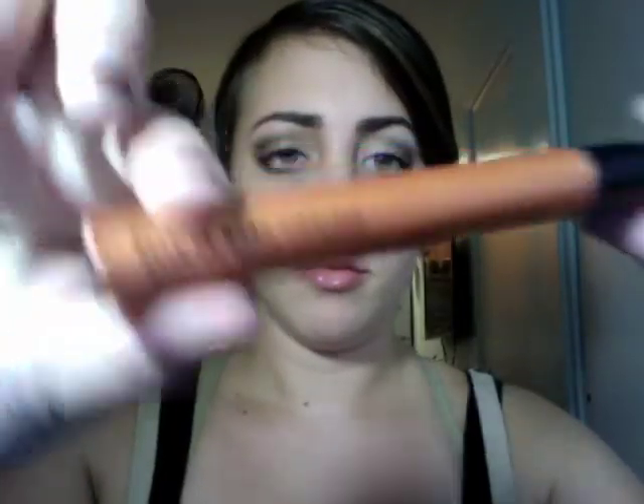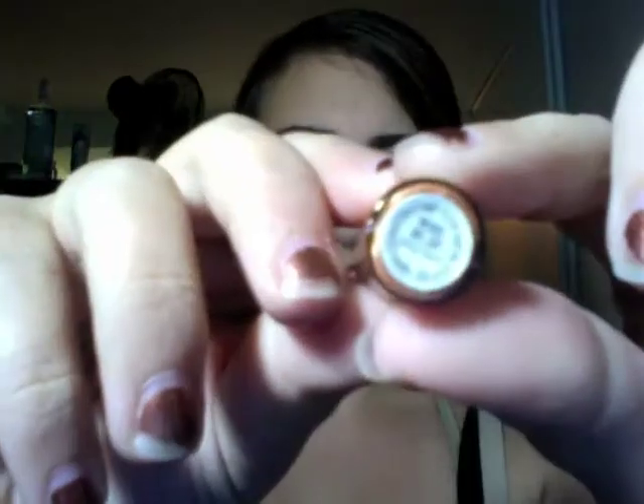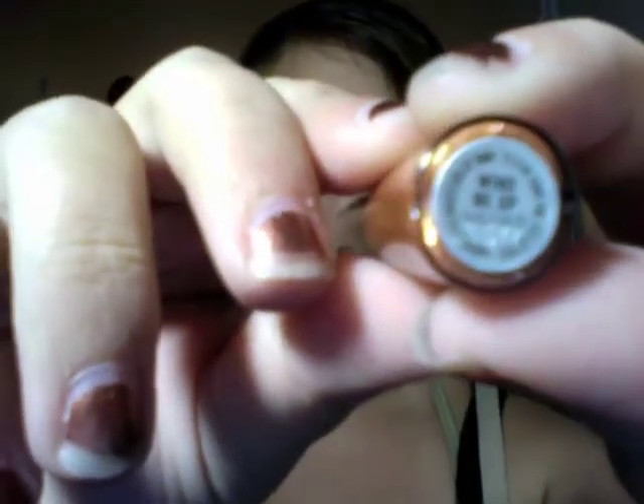Now taking my Dare to Wear lip gloss — a very long-wearing lip gloss in Wind Me Up, a nice gold color — I'm going to put that on the middle of my lower lip and on my cupid's bow to give it a little bit of dimension. And that is the finished look.